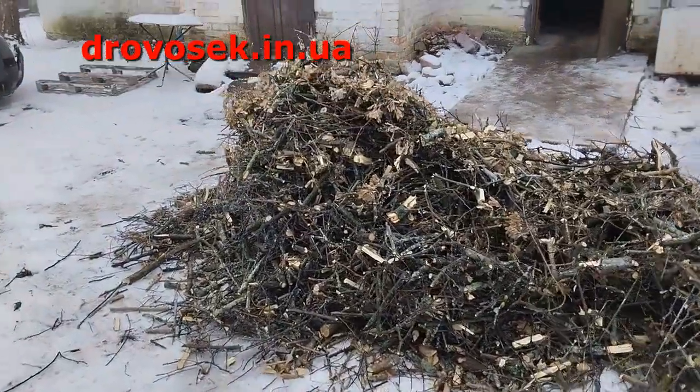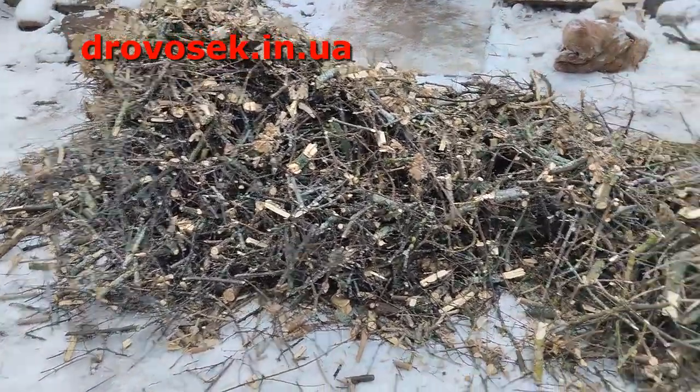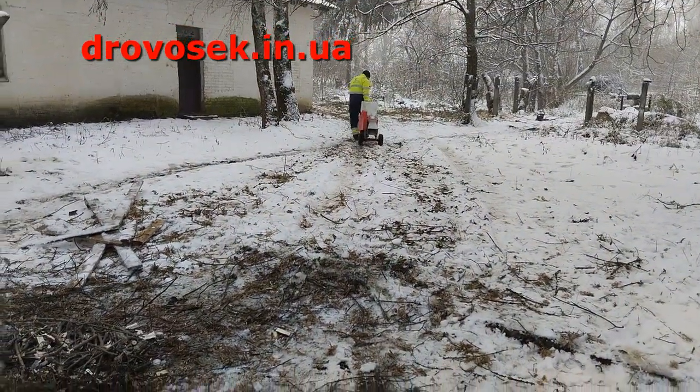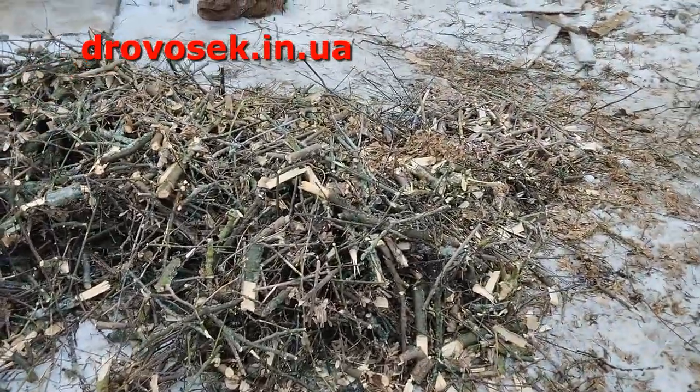Here we have a little bit of wood. Now we are going to another place. We are going to rub it.